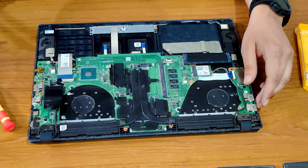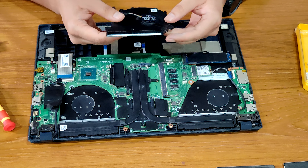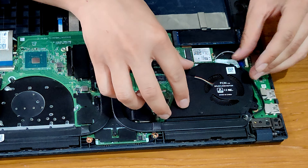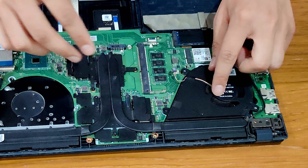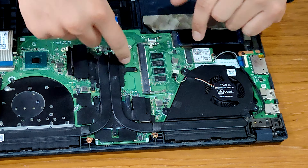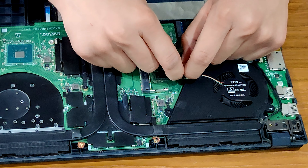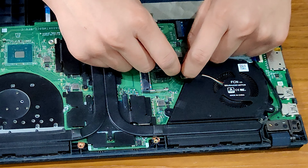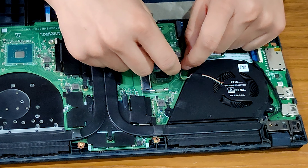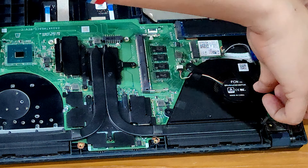Now that we have cleaned our fans, it's time to put them back on the motherboard. We'll start with the GPU fan. Now we're going to attach the connection between the fan and the motherboard — it's really easy, you just have to push it in. When it actually connects, you will feel that it has connected. Now it's time to screw it back on. You can adjust the cables, then screw. Now we have screwed the GPU fan and adjusted the cables.